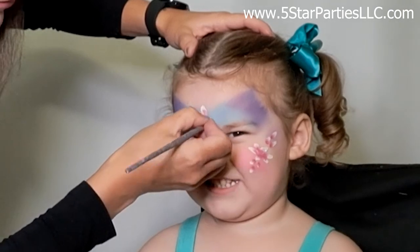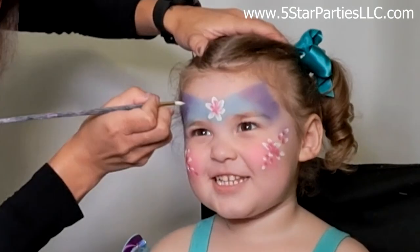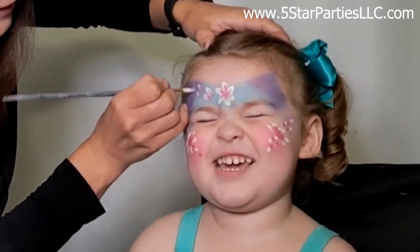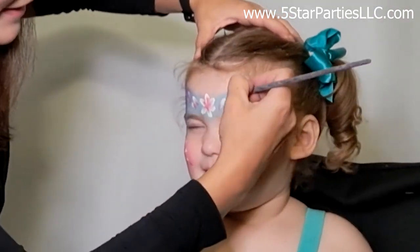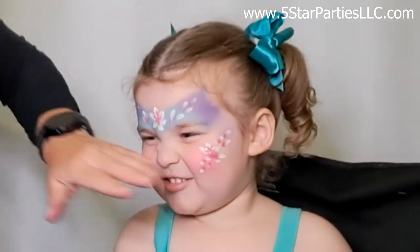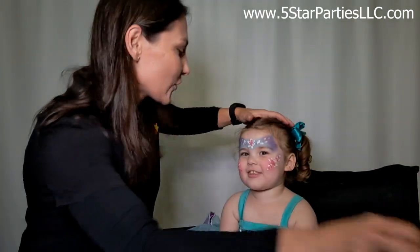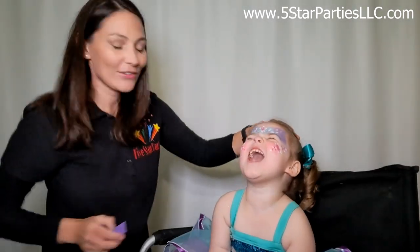Two, three, four, five and six petals. Stay still please, Adriana — close your eyes. This design might be best for a bit older children, but our baby is so good at getting her face painted and staying still, so we can do it.